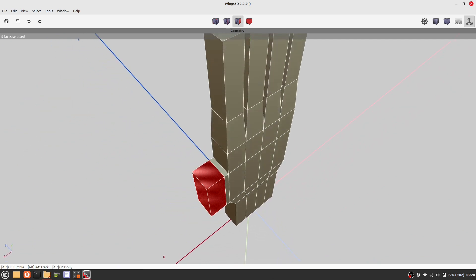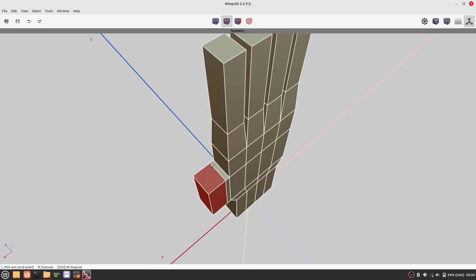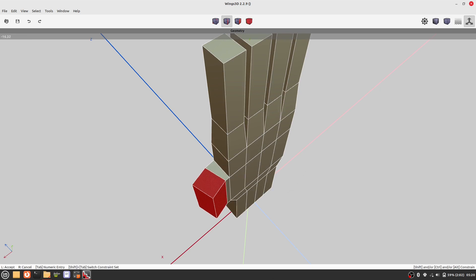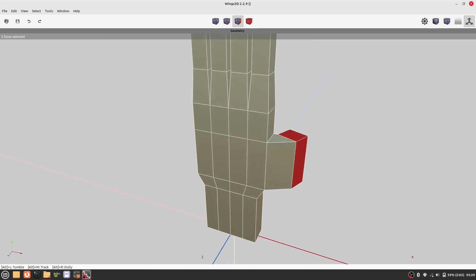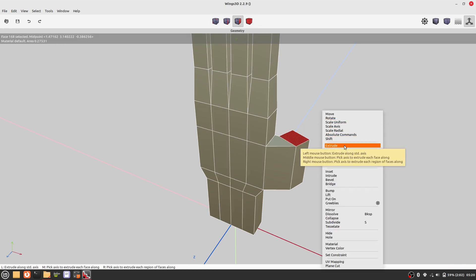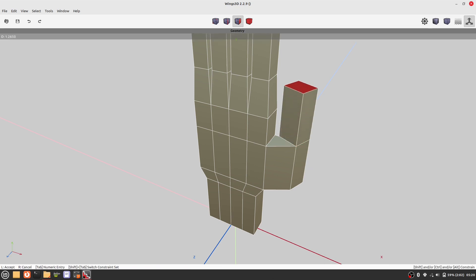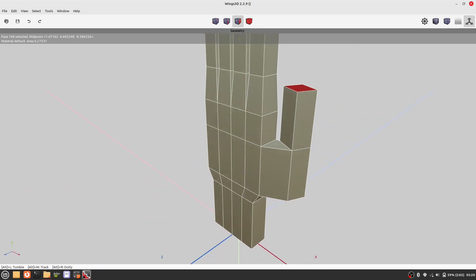Now we use the rotate command but with the right mouse button. We select an edge as the axis to rotate around. Let's do another extrusion to complete the thumb.